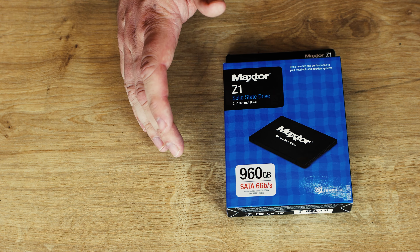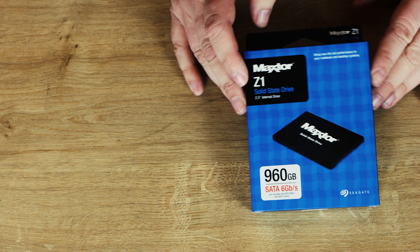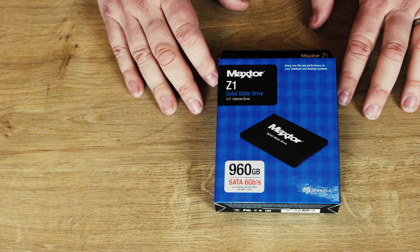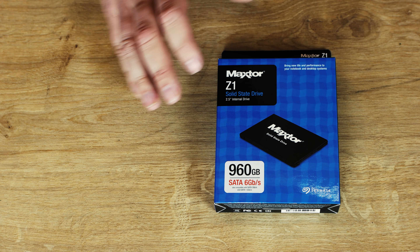Quick warning about the pricing: pricing changes on a daily basis, but at the moment the 960GB version retails for roughly 95 quid. The 480 is roughly 62 pounds and the 240GB version is around about 30 pounds, so that's roughly around about what you'd expect for most SSDs.